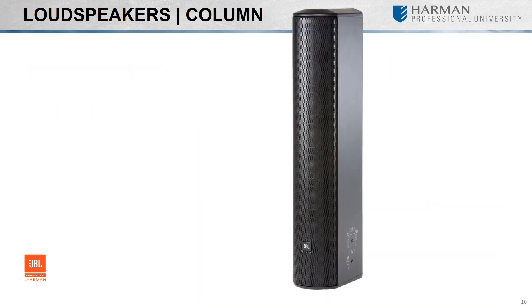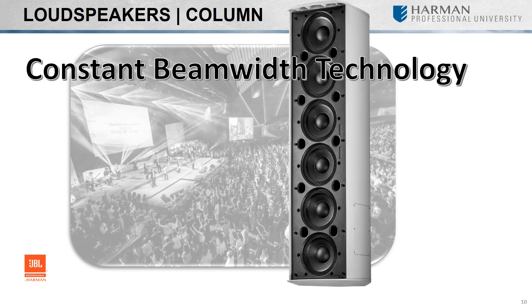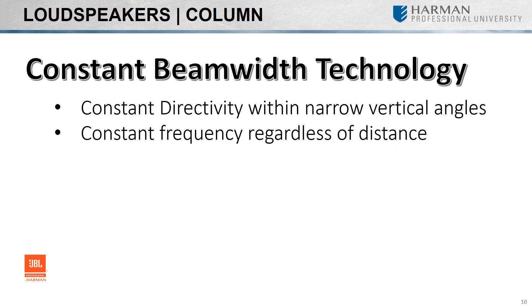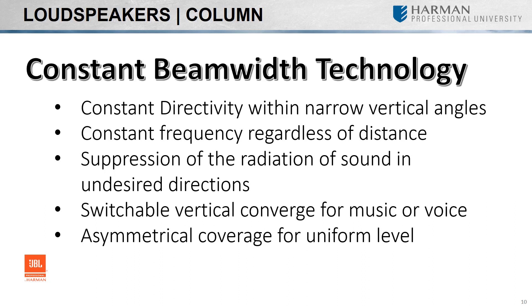A column speaker is a type of line array speaker that uses multiple small full-range drivers arranged in a single vertical line, or column. This configuration provides tight vertical dispersion while allowing for wide horizontal coverage. The JBL CBT Series utilizes JBL's Constant Beam Width Technology, providing constant directivity within narrow vertical coverage angles, consistent frequency response regardless of distance or off-axis location, suppression of side lobes, switchable vertical coverage for music or speech applications, and asymmetrical vertical coverage for more uniform sound level throughout the room from front to back.